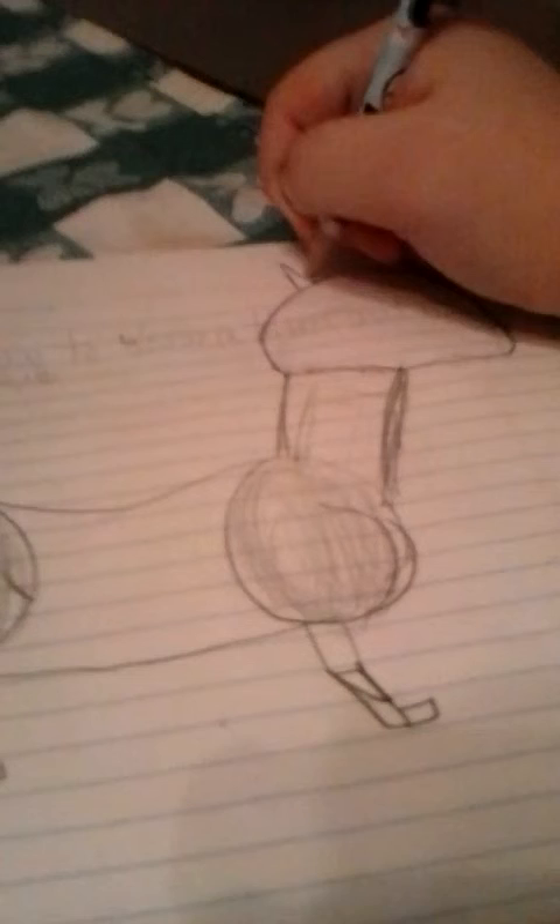Next you make a triangle to represent the ears. Then you make circles for the eye. You can put two or one depending on if it's a side view or front view — this tutorial is a side view. Put a smaller circle inside of the bigger circle. You can draw a nostril if you want and also a mouth.